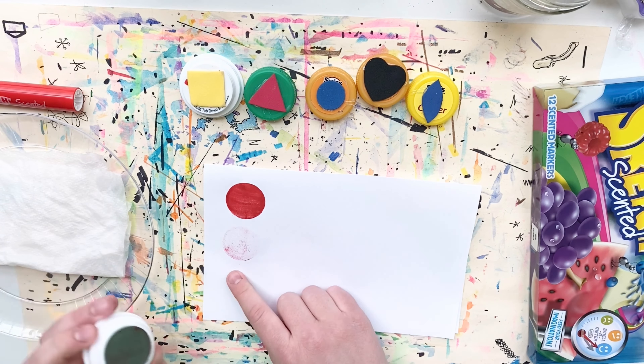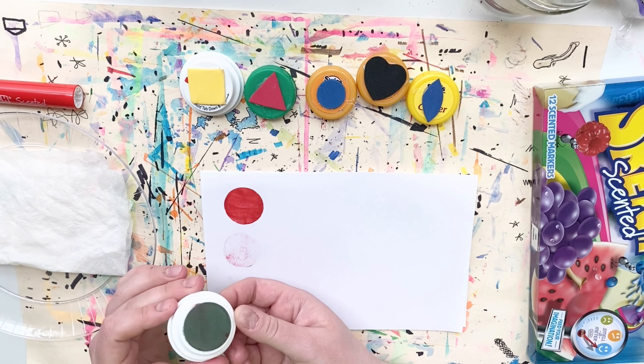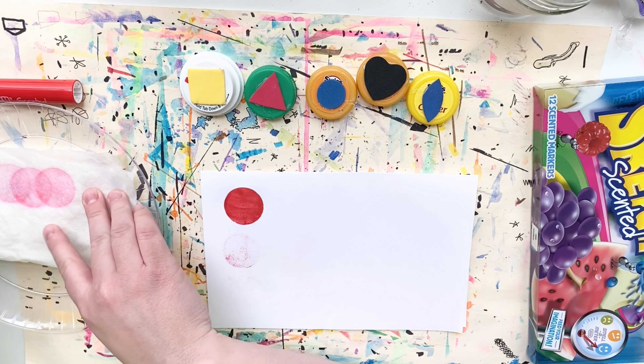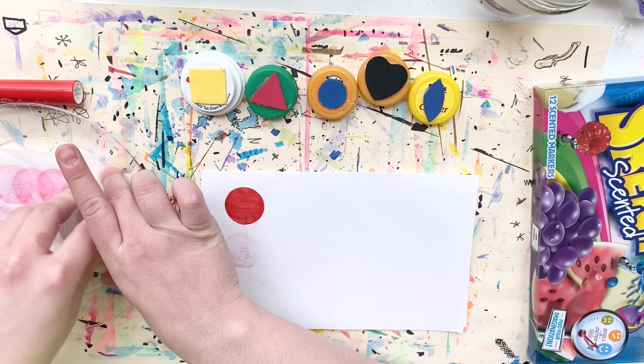Next I'm going to create a ghost print by reprinting the shape again. Because I didn't apply any more ink, the print is much lighter and more transparent — which is why it's called a ghost print.